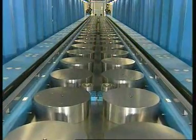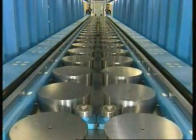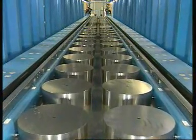This press exerts a pressure of 900 tons per meter and has another function: slightly bending the dipole to give it a shape compatible with that of the circular tunnel.